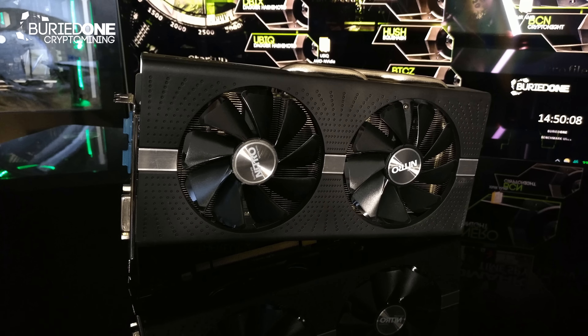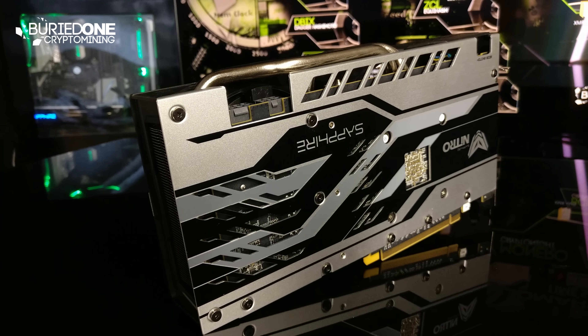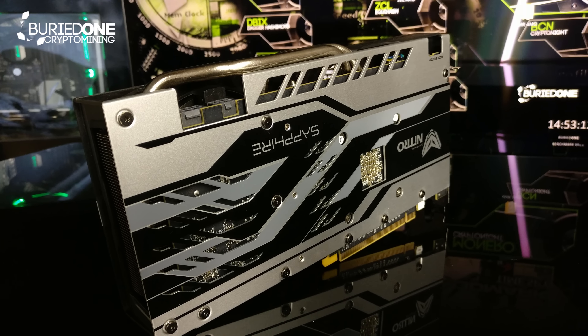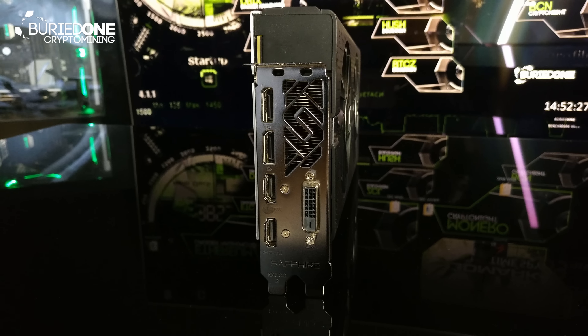First of all let's go over everything this card has. The price of this card is about $310 on Amazon, and that's actually a really nice and appealing price. As always it has a really nice backplate on the card. It has two HDMI connectors, two DisplayPort connectors, and a single DVI connector as well.